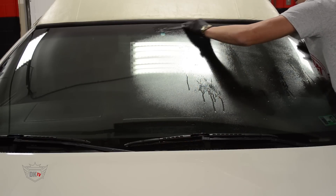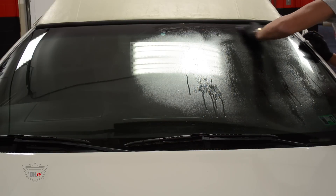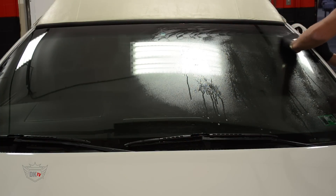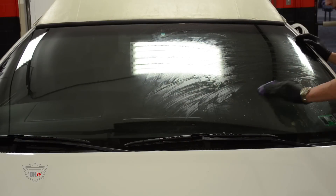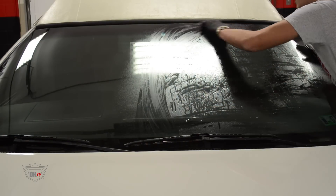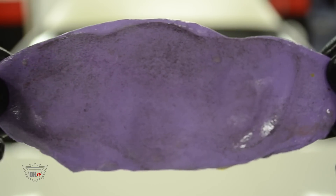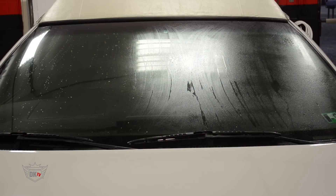We are claying the glass to pick up any of the natural fallout that has wedged its way into small microscopic crevices in the glass. This way we aren't overcoating any dirt. Now we are going to spray the glass down with Crisp glass cleaner and give it another clean.